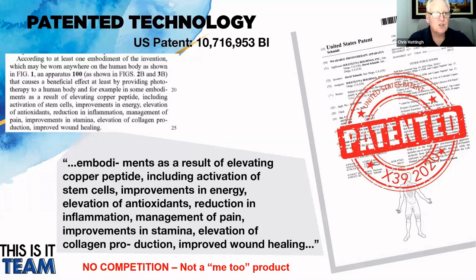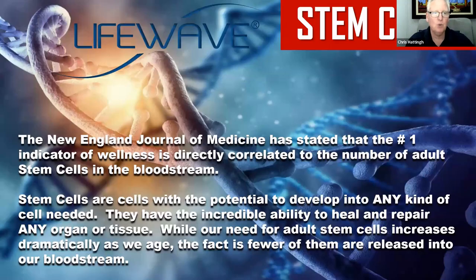Our products, as stated in the patents, elevate copper peptide including the activation of stem cells, the improvements in energy, the elevation of antioxidants, the reduction in inflammation, the management of pain, improvements in stamina, the elevation of collagen production, and improved healing. That is what we claim X39 does — we're not claiming it cures disease or heals anything. Those are the claims our product has proven to do, clinically trialled and tested, and as a result carries all these different patents. Nobody else can make this claim. It is totally exclusive and protected for those using the product.